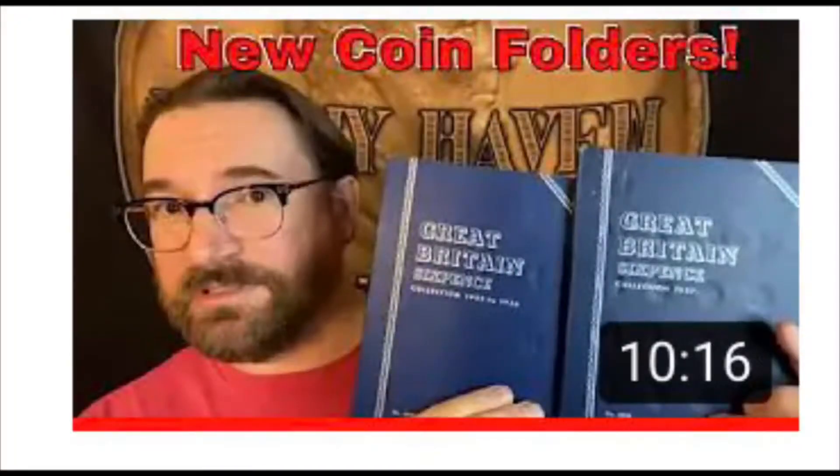Today I've got something very cool that just kind of fell on my lap. If you watch my channel, you'll know that I like to get a lot of coin folders to fill out — I love doing that. I've gotten a lot of new silver ones for Canadian and Great Britain silver recently, but I got a replacement for a book I already have.